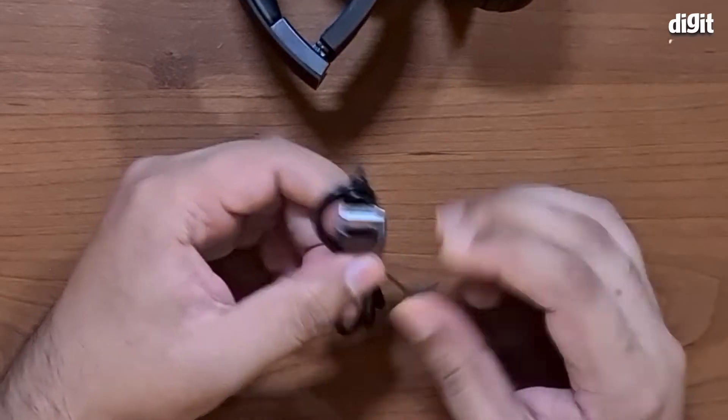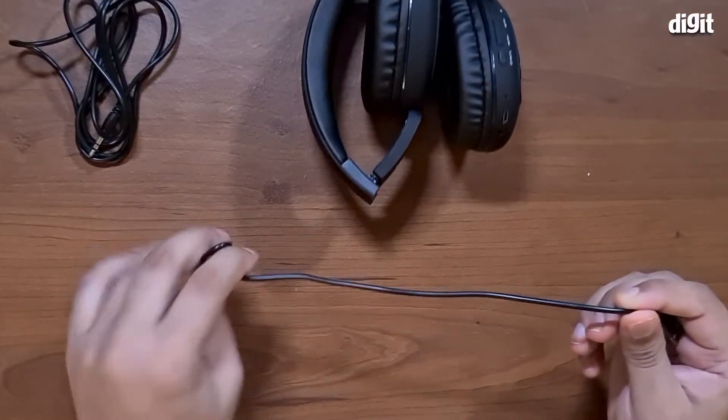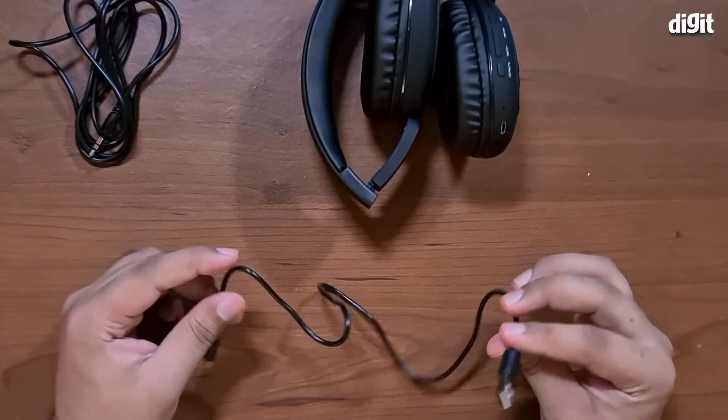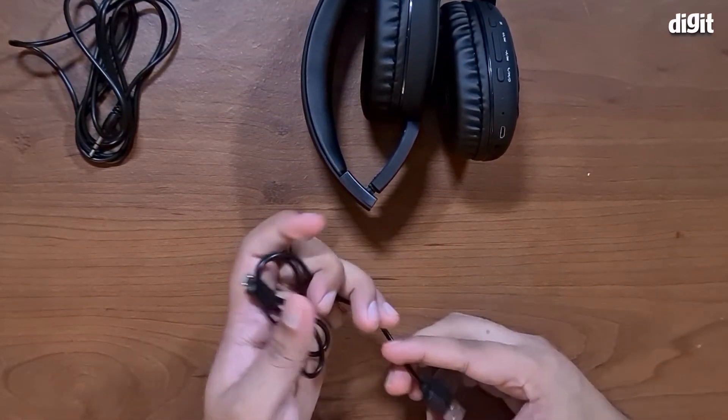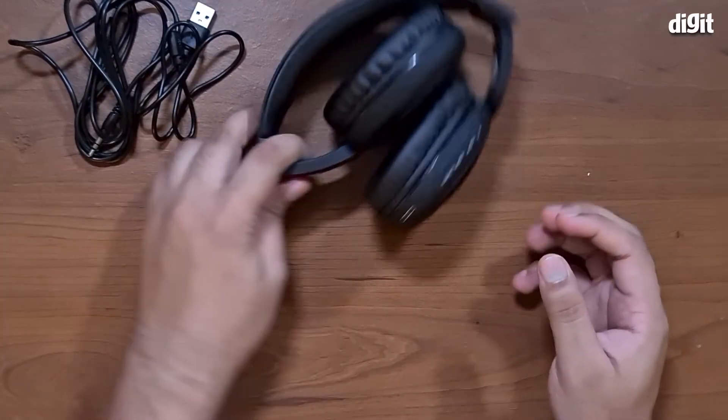The charging cable seems pretty short. It is pretty short, but it's got a USB Type-A port, so you could charge it with any adapter or even plug it into your PC.